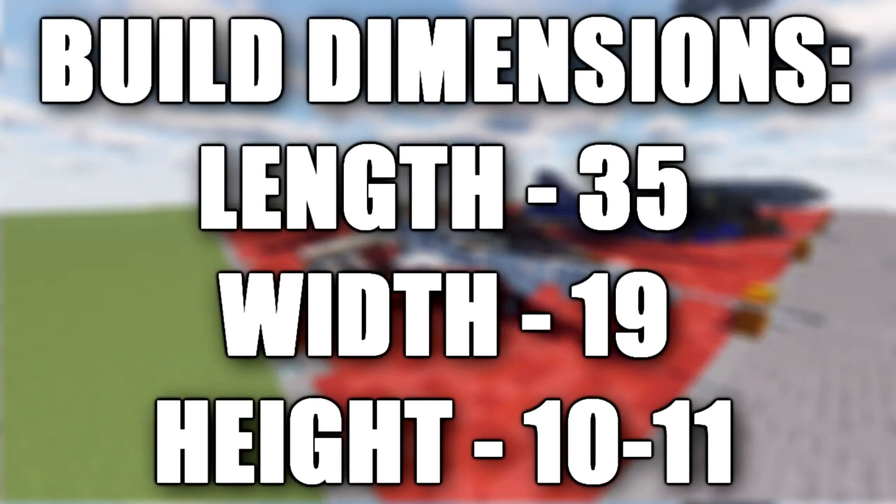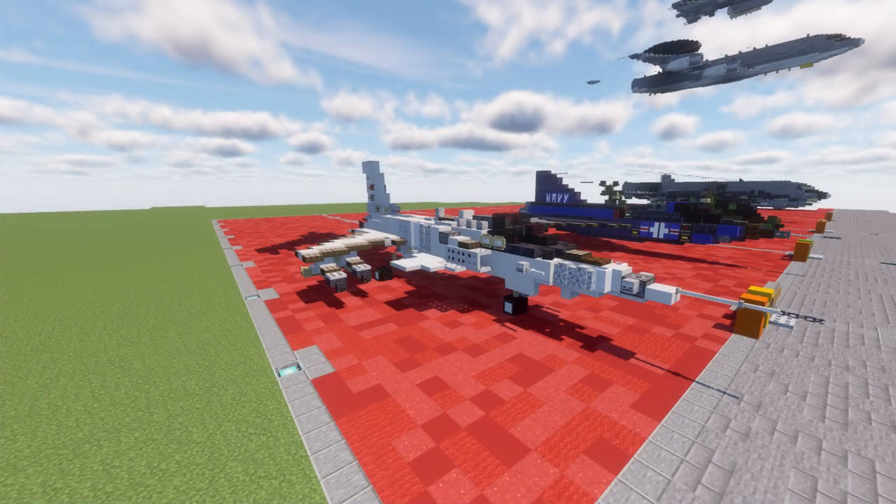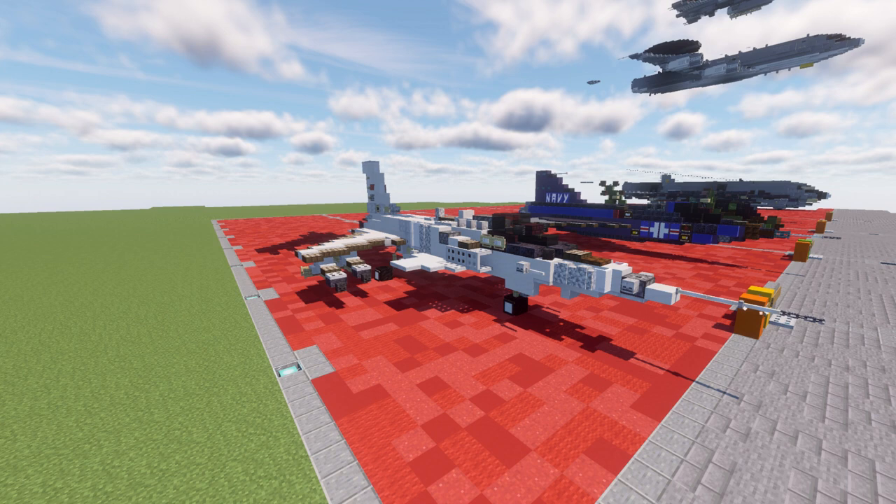In this tutorial we will be building the Grumman X-29. The Grumman X-29 was an American experimental aircraft that tested a forward swept wing, canard control surfaces, and other novel aircraft technologies. The X-29 was developed by Grumman and the two built were flown by NASA and the United States Air Force.